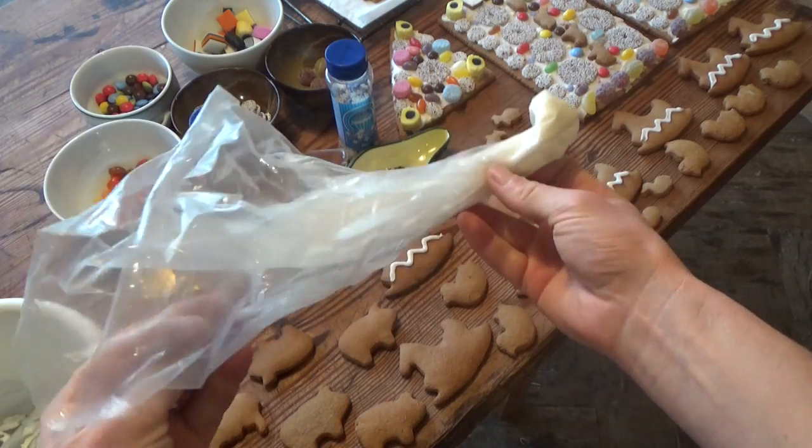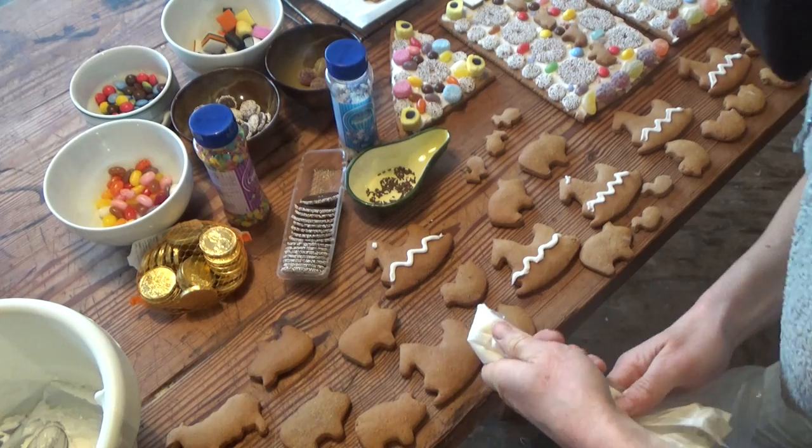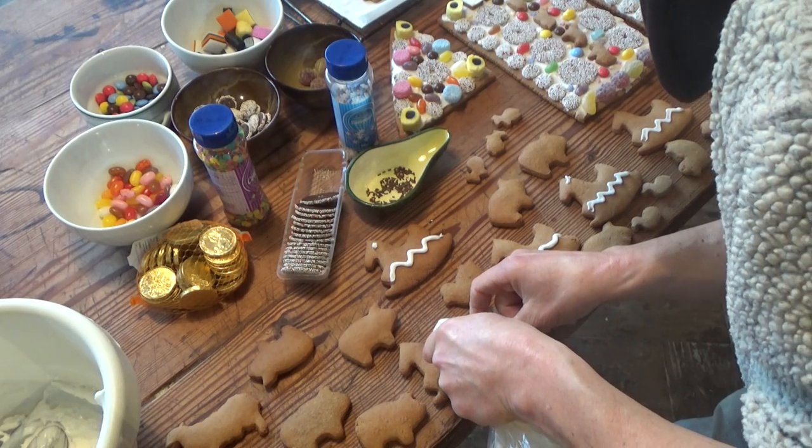I also decorate the farm animals. I fill the icing in a small freezer bag and cut the corner off so I can draw on the cookies.